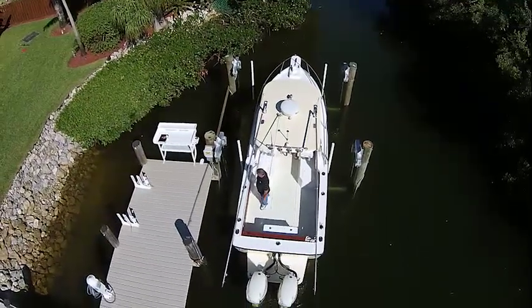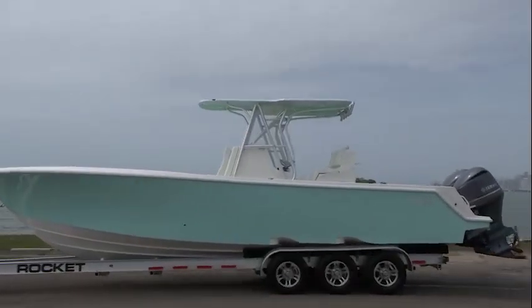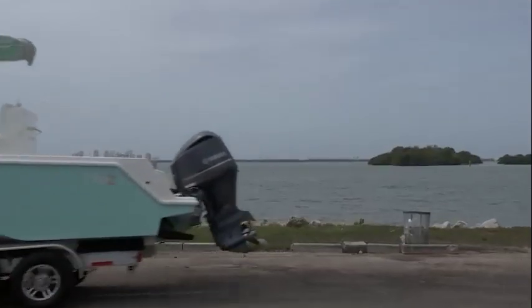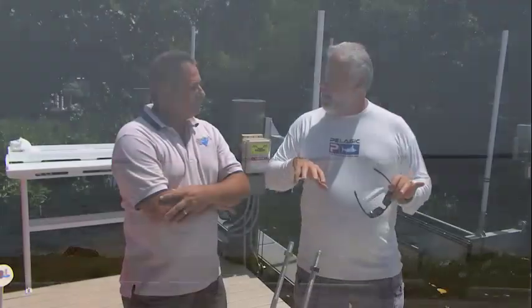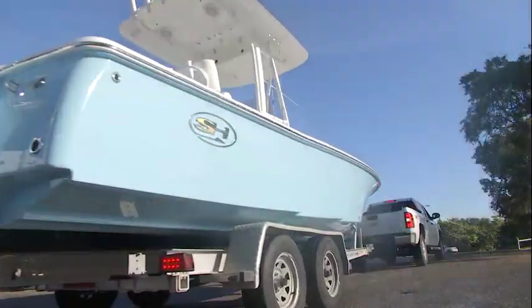But this CV that we selected, a 32-foot CV, it has what's called a stepped hull in it, where it's not all one level. What do you have to do to a lift in order to accommodate for a stepped hull boat? Because apparently these are becoming very, very popular in new boat sales.